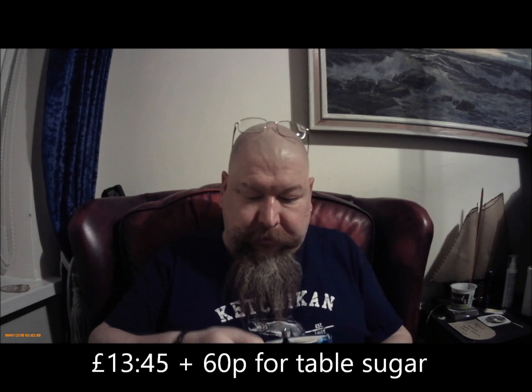I've not - very remissly - not written down the price. Price is there. So, the verdict.